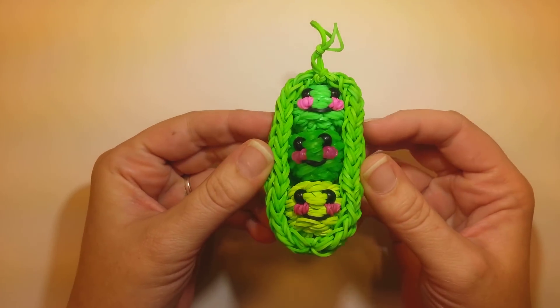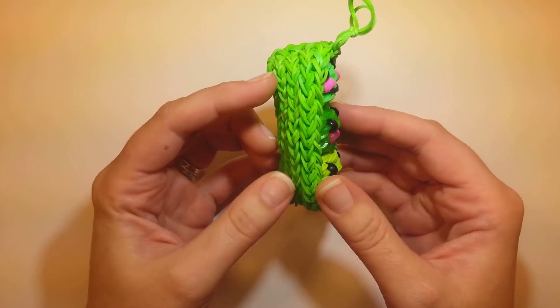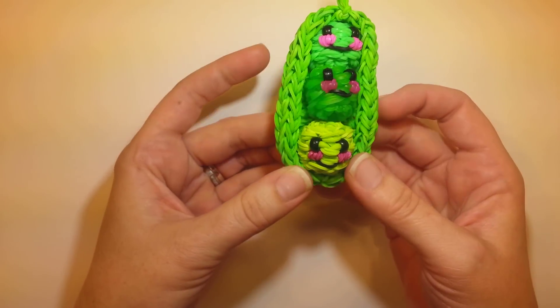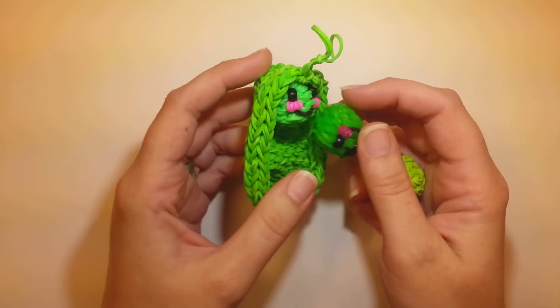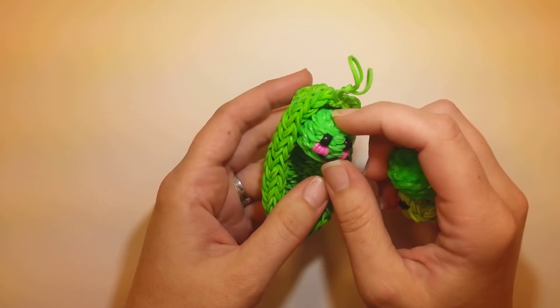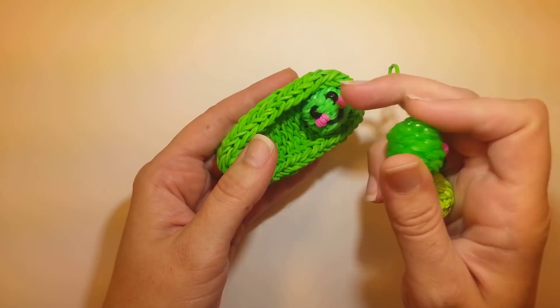Hi everybody, this is Ellen. In this tutorial I'm going to show you how to make the happy peas in a pod. I think they're adorable. And you can see how they look - each pea comes out. I made the pod big enough for three of them, so I thought that was the best amount to be adorable.